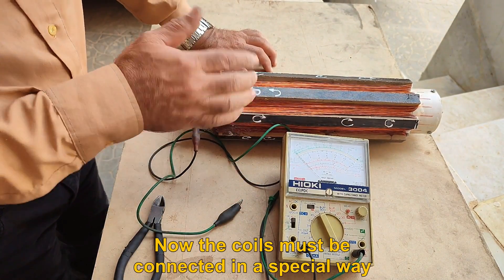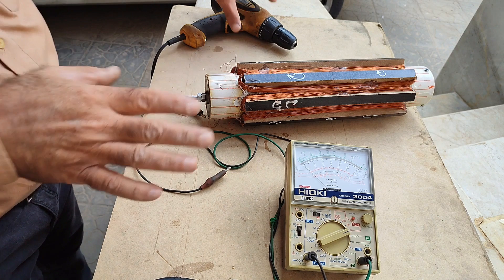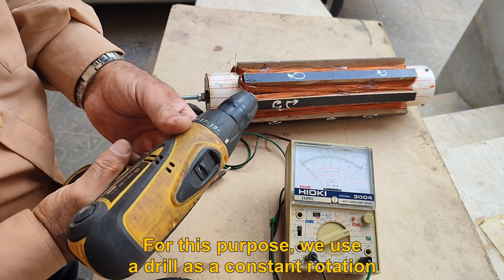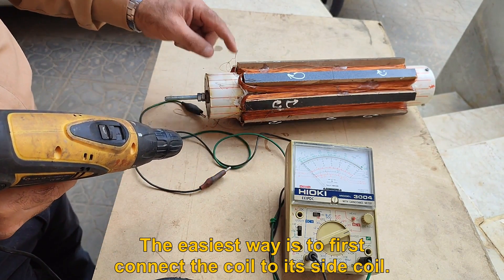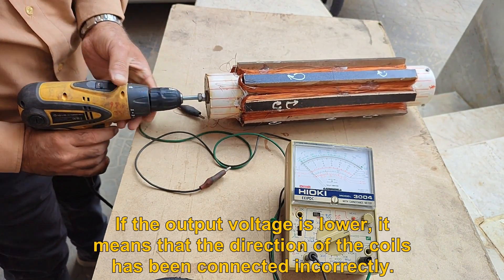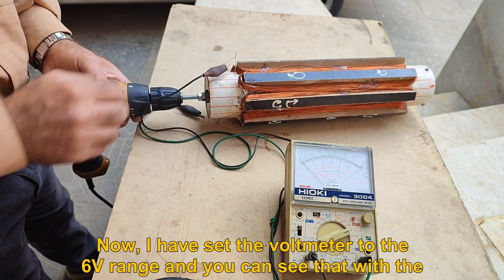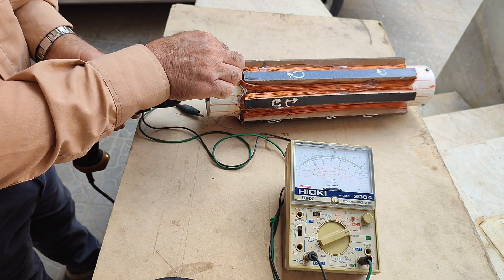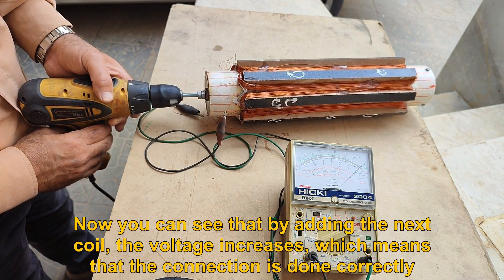Now the coils must be connected in a special way. For this purpose, we use a drill as a constant rotation source. The easiest way is to first connect the coil to its side coil. If the output voltage is lower, it means that the direction of the coils has been connected incorrectly. I have set the voltmeter to the 6V range and you can see that with the rotation of the generator shaft, the output of the previous loop is almost 5V. Now you can see that by adding the next coil, the voltage increases, which means that the connection is done correctly.